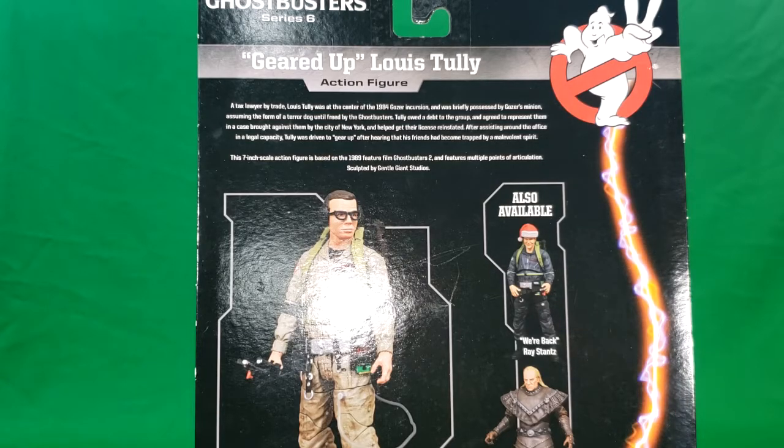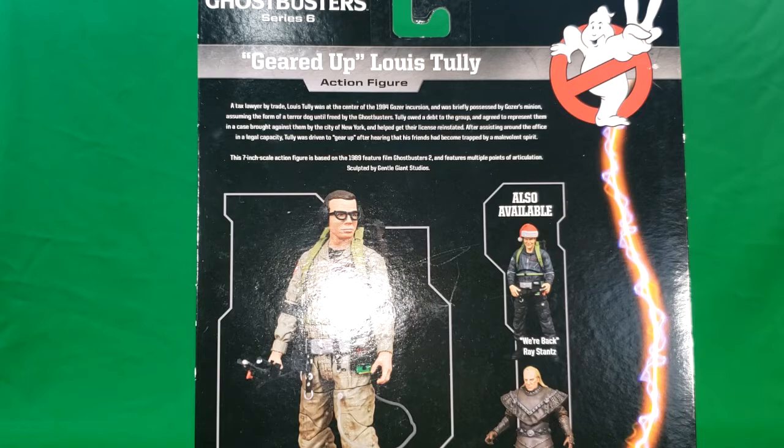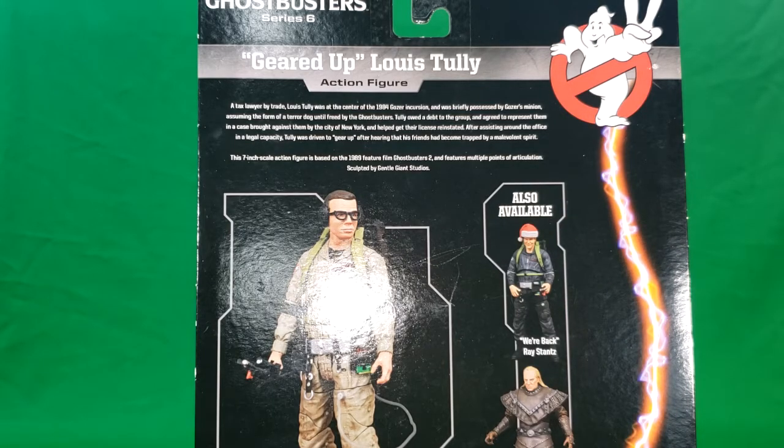First, I want to mention this is part of Ghostbusters Series 6. You can see the Ghostbusters 2 logo there. Now let's go ahead and open them up and take a look at the figure.